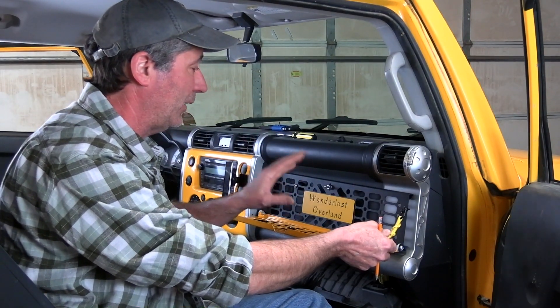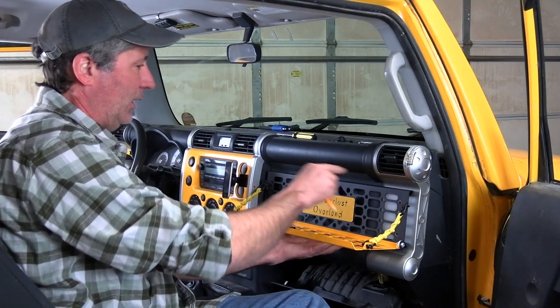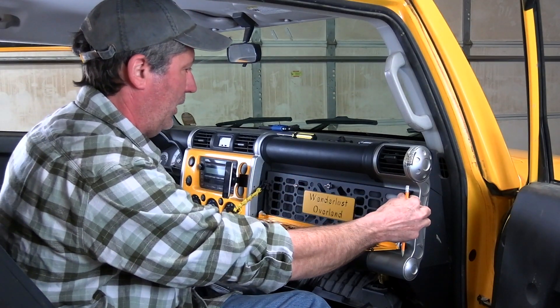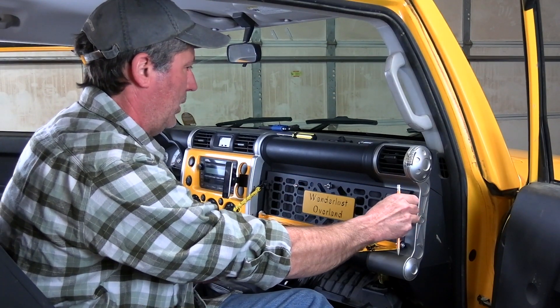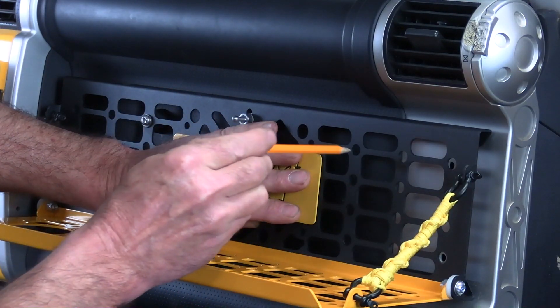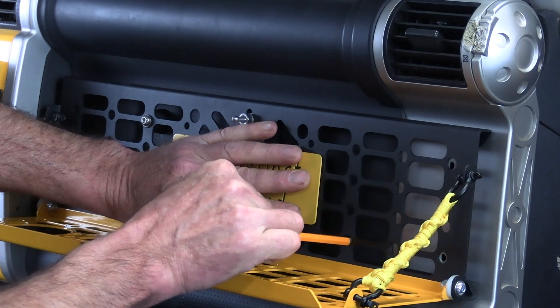I'm going to do the same thing that I did when we put on the first version dash panel — have a space over here, same space over here, have it straight across here. That looks really good. Then through these holes I'll mark for some new holes to be drilled.